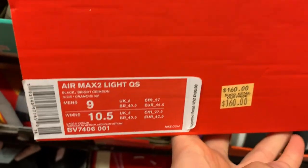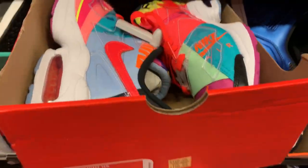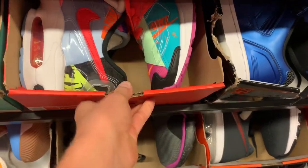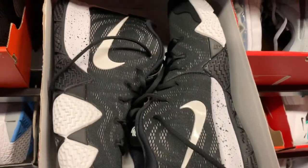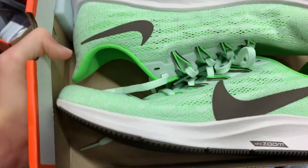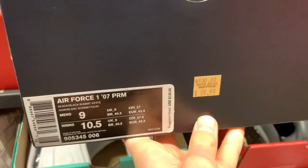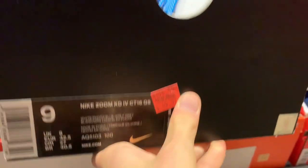Here in the outlet they got the Atmos Air Max 2 Light for $160, size 9 — I really like this one honestly, but I saved my money. Size 9 for $100, black and white colorway. Already got some Pegasus 360s in the outlet right here. They also got some canvas Air Force Ones for $100, size 9.